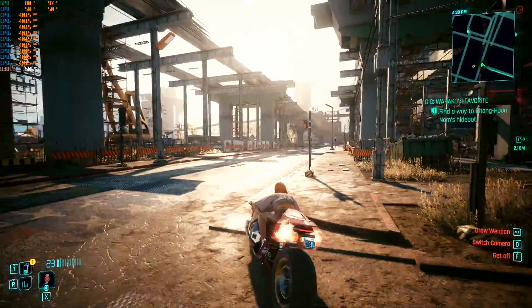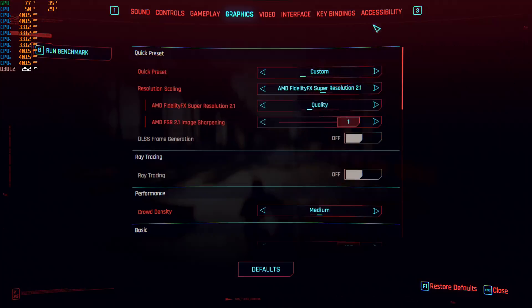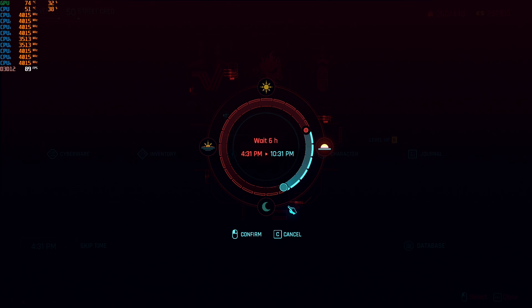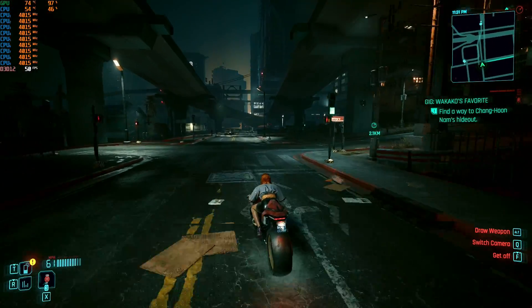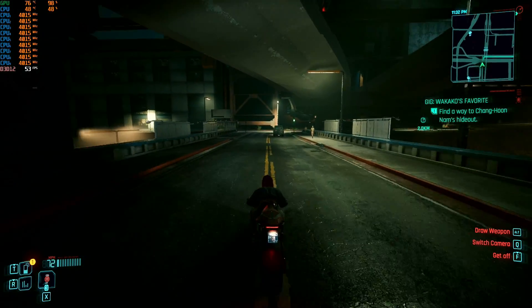Hope you guys like this — oh, let's do one more thing. I always stop the night view. I want to go to night, I want to change this. Let's skip some time, let's go to evening — let's go to 11:30 PM and see what that does. You know, it's still looking good.